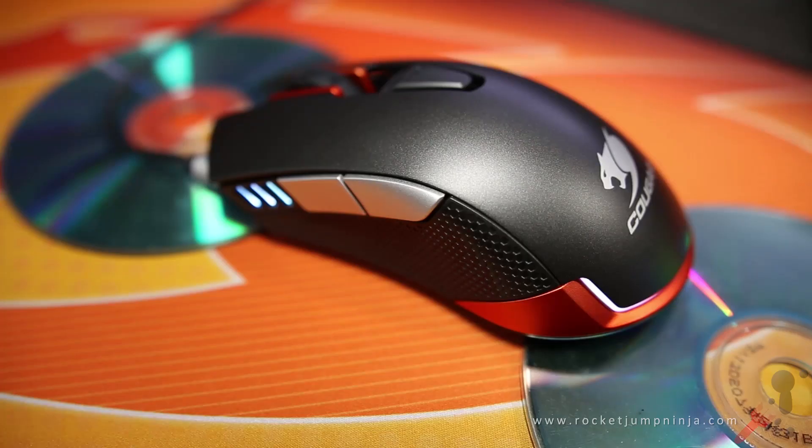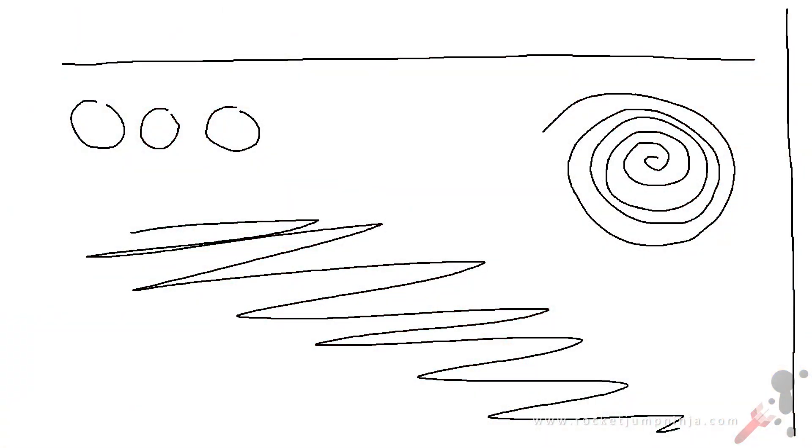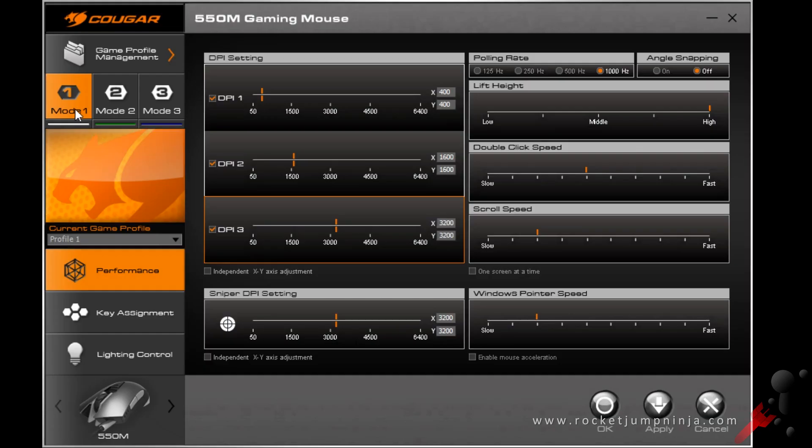The liftoff distance is adjustable, but only between 2 and 3 DVDs, or roughly 2.5mm to 5mm. Testing it with straight lines, fast movements, and circles, there's no jitter or angle snapping, and no skipping either. The liftoff movement appears to be all over the place, which is perfect — that means there's no z-axis bug.